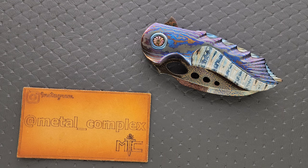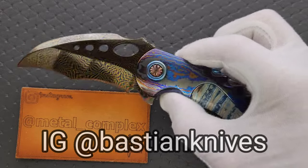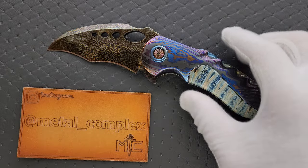What's going on YouTube? Metal Complex here, and today I've got a very special custom knife overview and presentation to share with you guys. This is the Bastion Knives Dragon, which is absolutely one of the wildest knives I've ever shown on this channel.